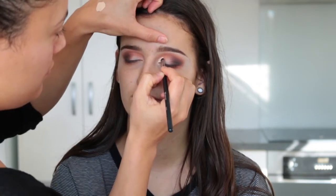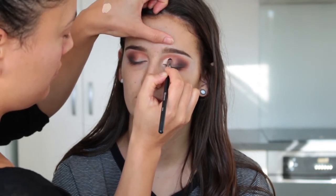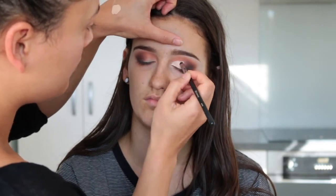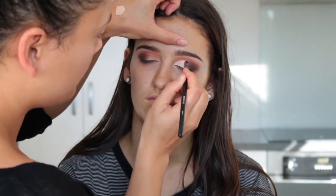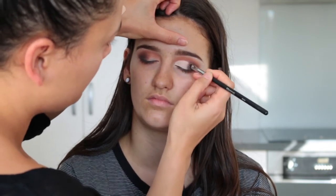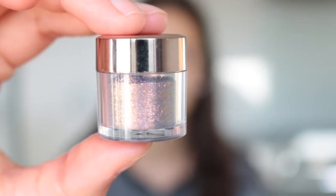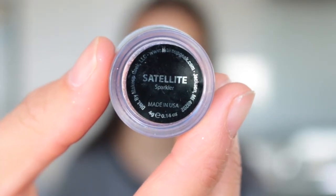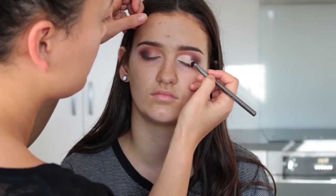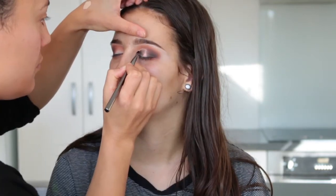Now I'm taking some concealer and a detail brush to start cutting her crease — just a half cut crease today. As I get closer to the dark outer corner I make sure not too much concealer goes there, so everything looks blended. I'm using the Makeup Geek Sparkler in Satellite — I placed some glitter glue all over the concealer and then went in with the sparkler.